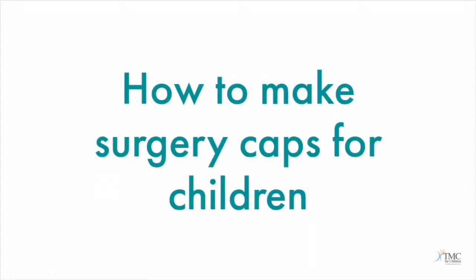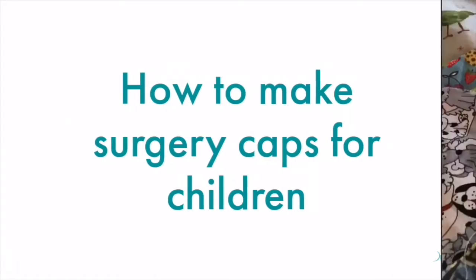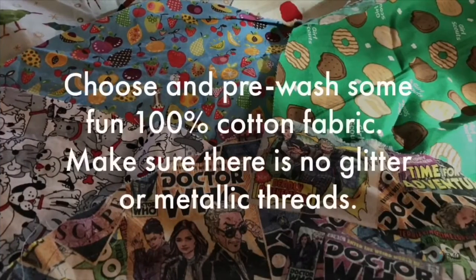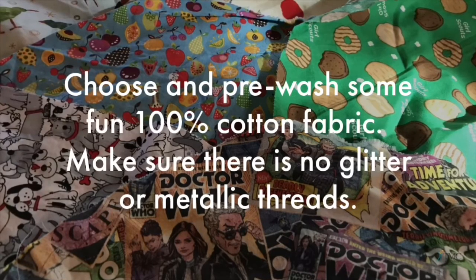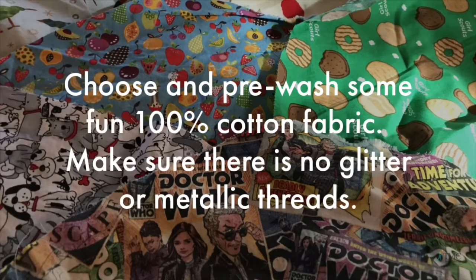How to make surgery caps for children. Choose and pre-wash some fun 100% cotton fabric. Make sure there is no glitter or metallic threads.